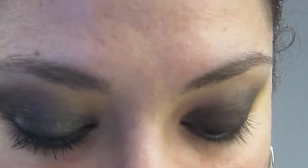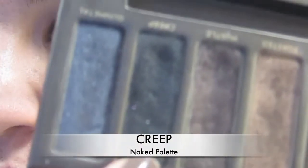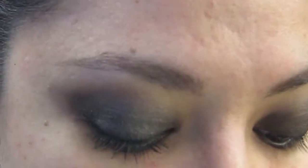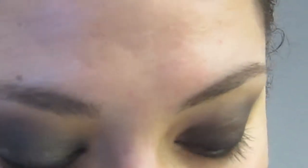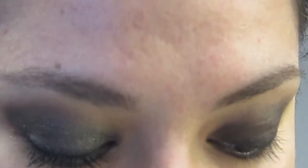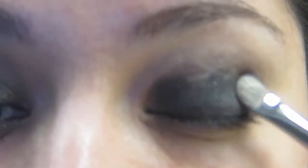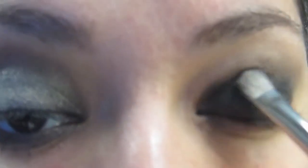You can use any black shadow you have. There's a whole bunch — I'm using from the Naked Palette Creep, which is a black shimmer. You can use Carbon, you can use Tide by MAC. I know Milani makes some silver and black shadows. So we're just going to pat this along, same as with the liner, concentrating on the lid.